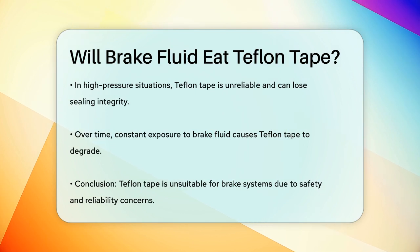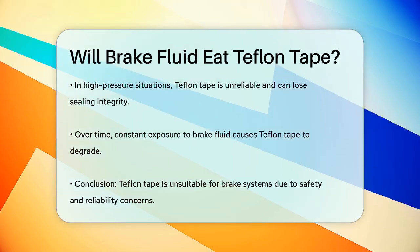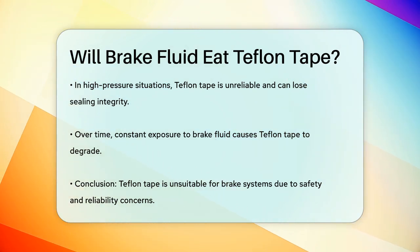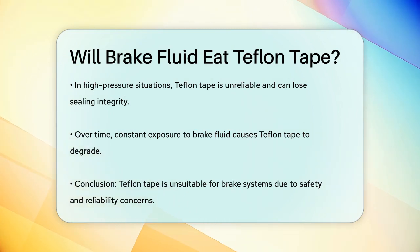This degradation can happen even if the tape seems fine initially. Over time, it will break down due to constant exposure to brake fluid. So, to answer the question: yes, brake fluid can effectively eat Teflon tape by degrading it and causing it to lose its effectiveness. This makes Teflon tape unsuitable for use in brake systems, where reliability and safety are paramount.